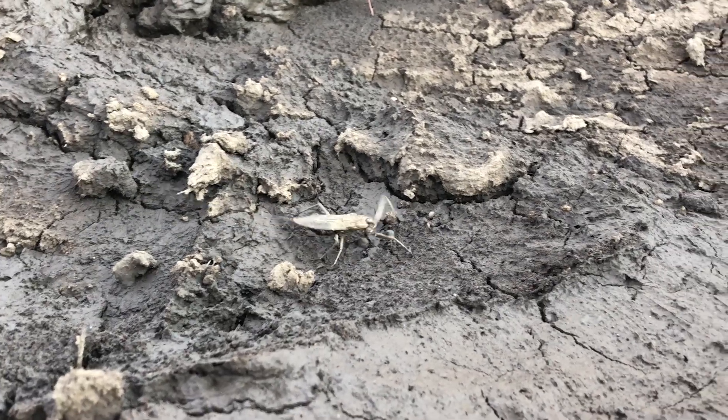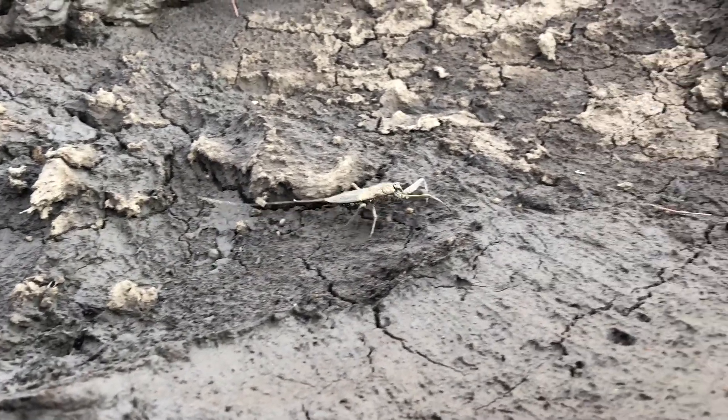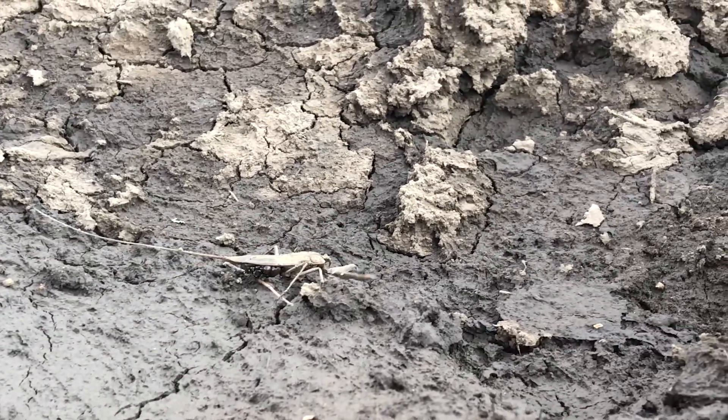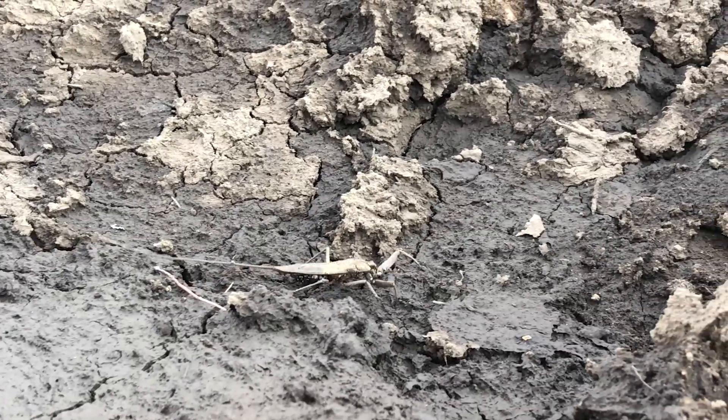This is called a water scorpion. We're very lucky to have captured it outside the water, moving from one drying up puddle to the next, because they spend most of their day submerged.